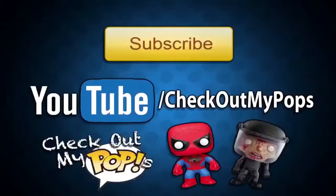Let me know what you guys think about Futurama in the comment section. I'm also a huge fan of The Simpsons — I need to get those Pops so bad, I don't know why I haven't gotten them yet. Anyways, that's it for this video — be sure to subscribe, click like if you enjoyed it, and as always, thank you for watching.